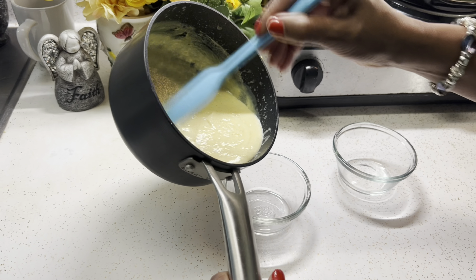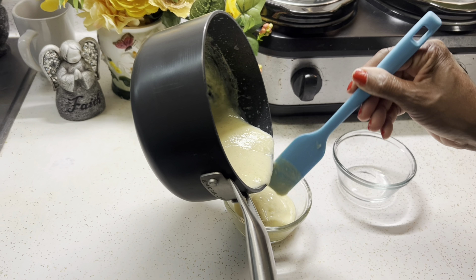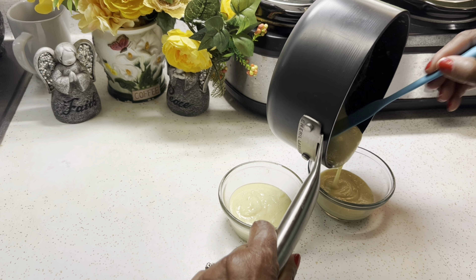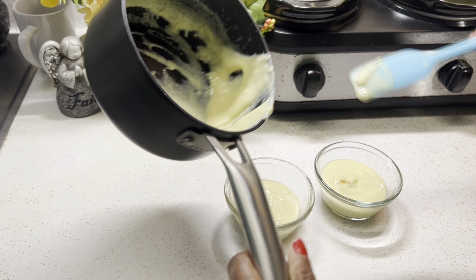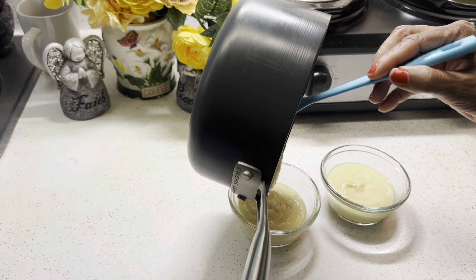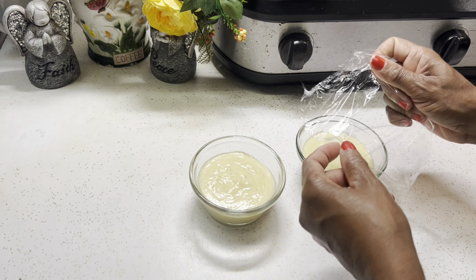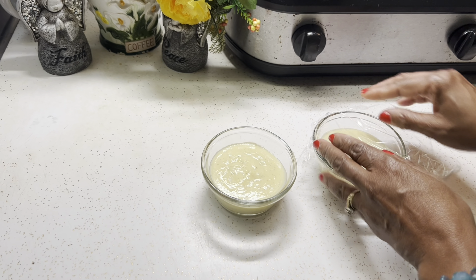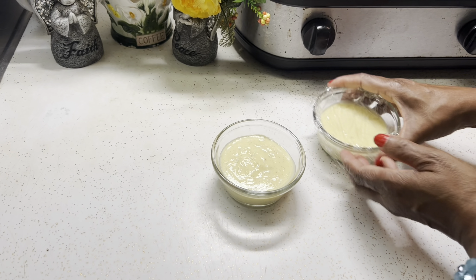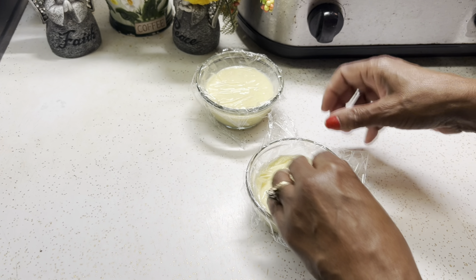So now my natilla is ready and I'm going to pour it into my bowls. After you pour your natilla into your bowls, you want to refrigerate them for about four hours. I'm adding saran wrap over top of it so that it doesn't get a film over it — because milk, cornstarch, and eggs together have a tendency of creating a film on top. In four hours, it'll be ready.